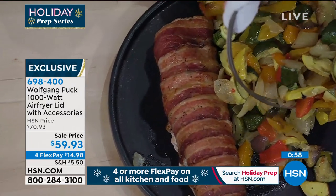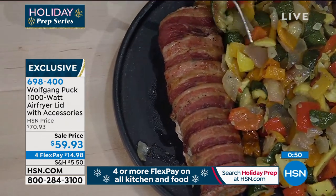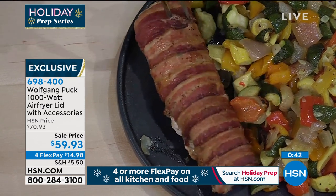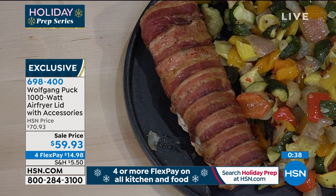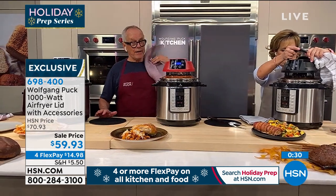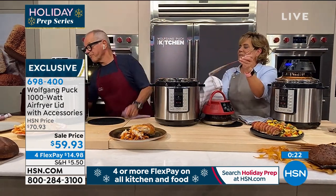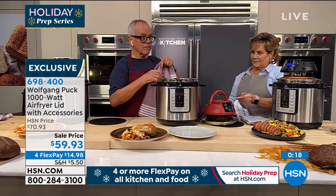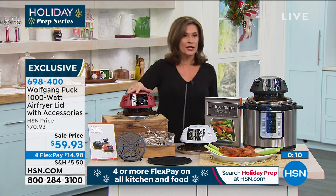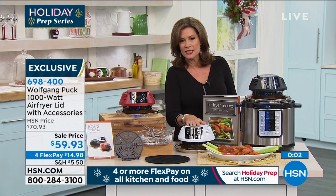We are all concerned about our health these days, so we don't want any additional fat. Now you can have it perfectly roasted without any extra calories, without the food sitting in a lot of oil. If your grandchildren come over, get some chicken fingers from the freezer and just fry them — they'll say, oh my God, thank you! It does the best pizza too. All of this — $59.93. It works with your pressure cooker; if you need one, we have the Wolfgang Puck 8-Quart Pressure Cooker. Red, black, and white available. Four flex payments under $15.